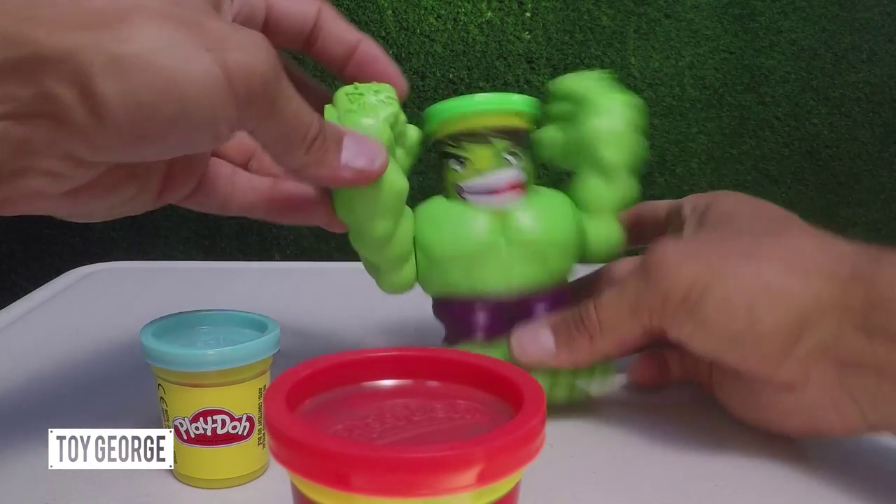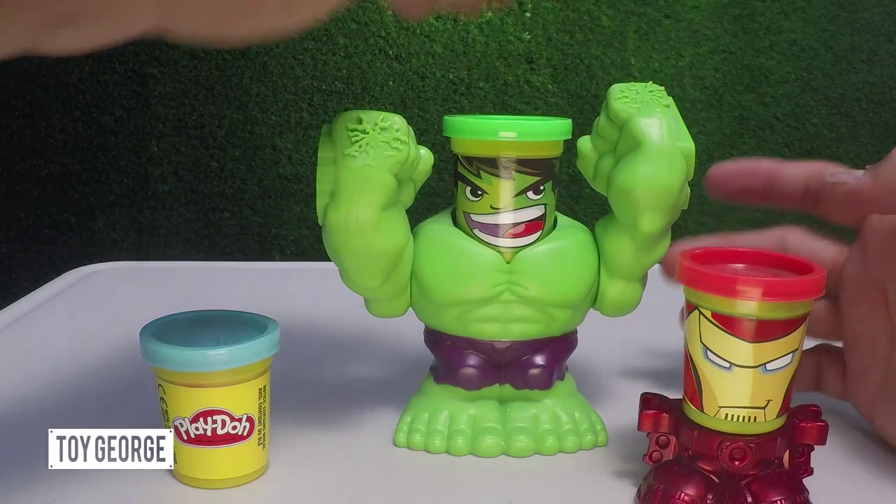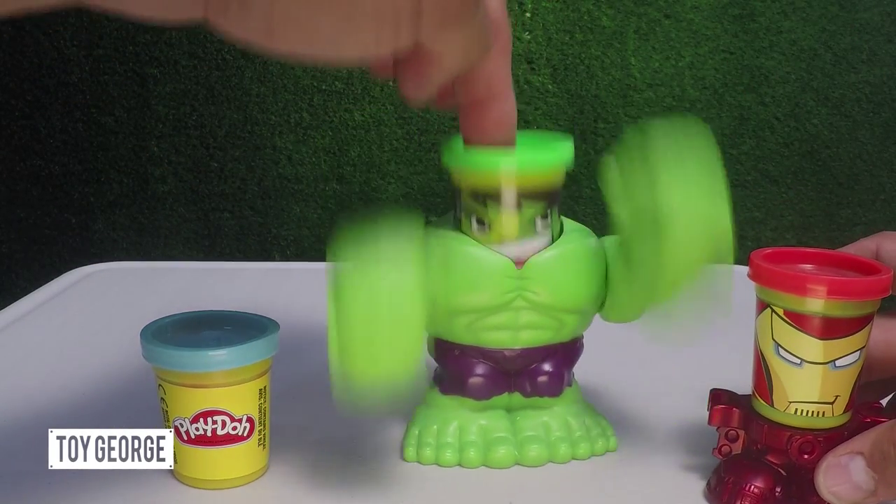He has that cool feature — you press his head and he goes ahead and smashes down.